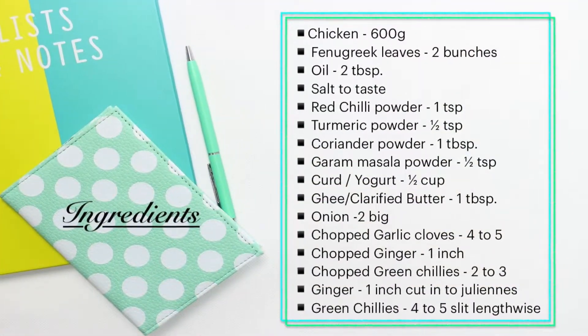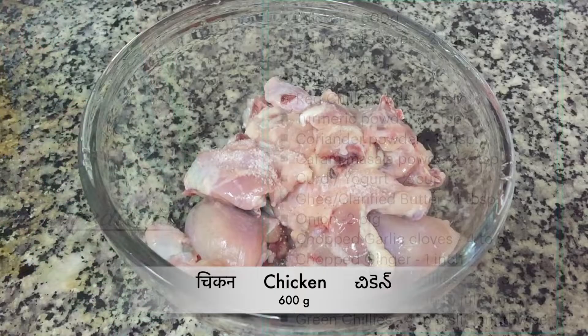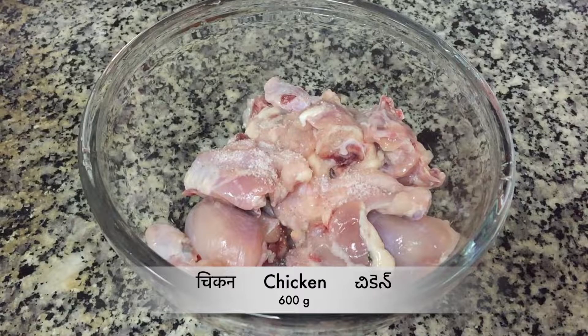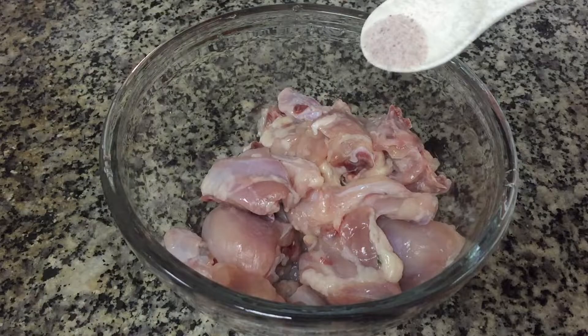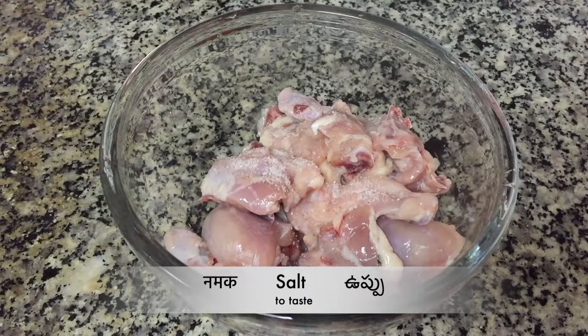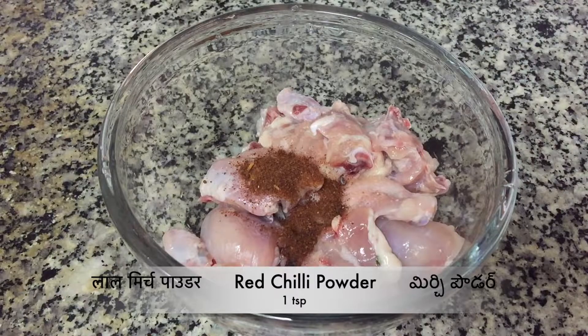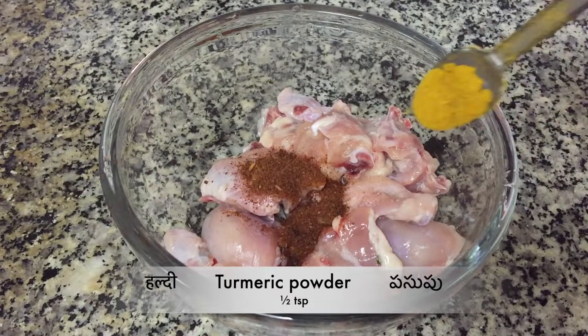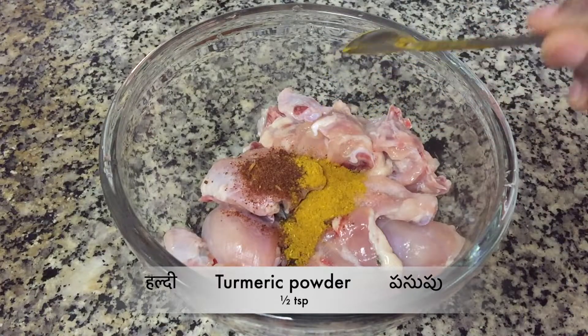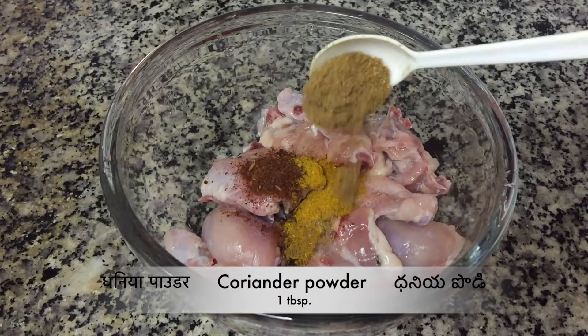Let's get started with the recipe. In a bowl, take 600 grams of chicken — here I have taken chicken with bone. Add salt as per your taste, 1 teaspoon of red chilli powder, half teaspoon of turmeric powder, and 1 tablespoon of coriander powder.